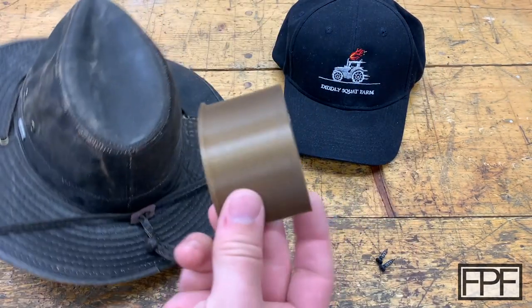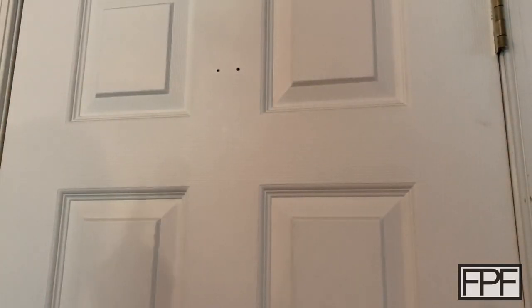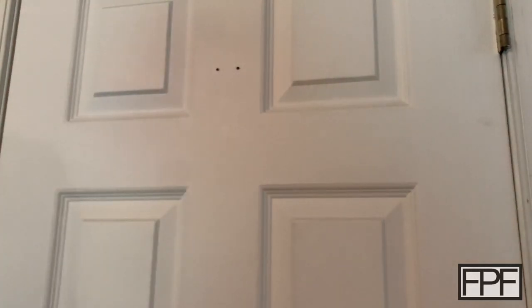So let's go up and put this back on the door and I'll show you how it works. This is the door that this gets installed on — let's get this screwed back up into place.